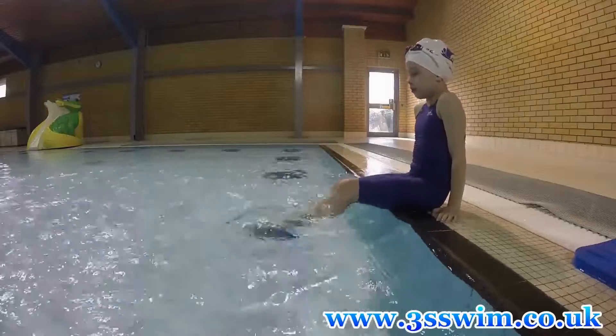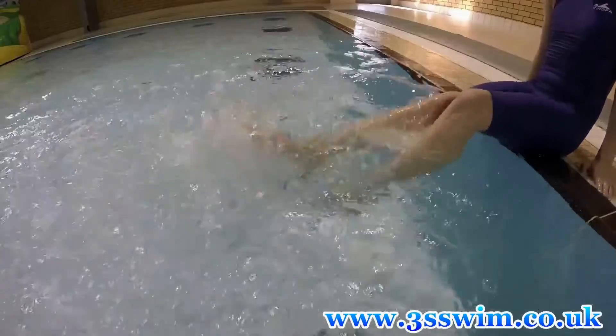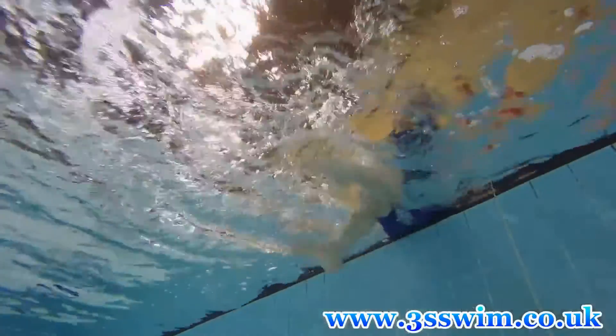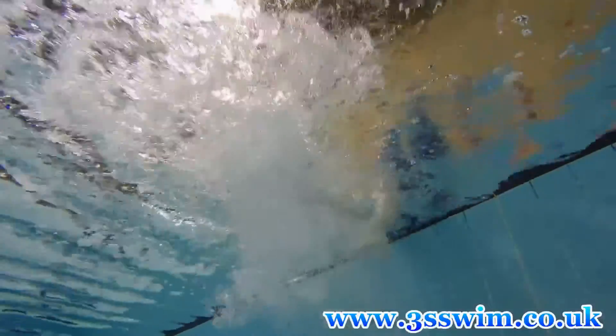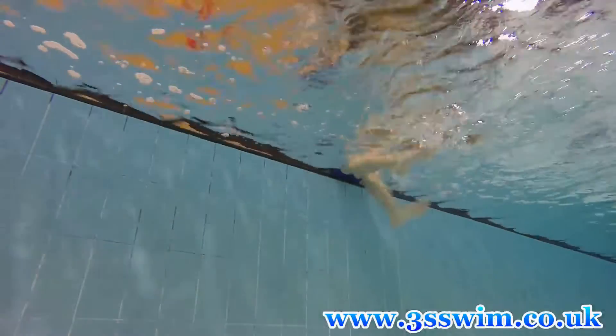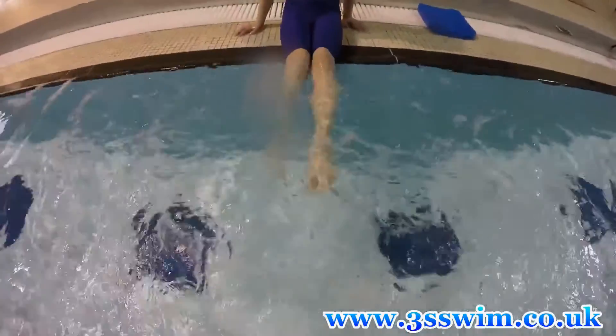The first lesson will be the leg kick. Sit on the side of the pool, submerge your legs at a depth of 10 to 15 centimeters, and start pushing the water up periodically with your feet. Please remember that your feet should be absolutely relaxed and work as flexible flippers.